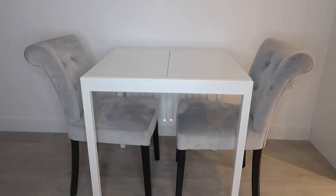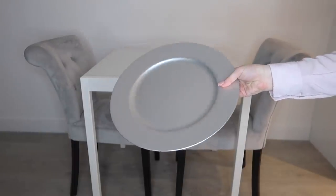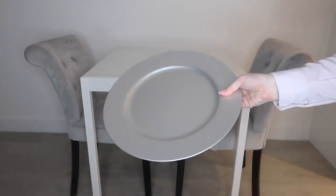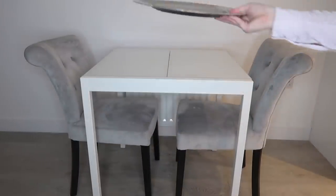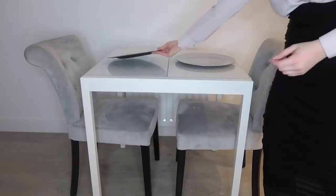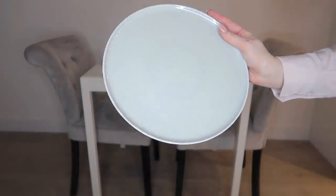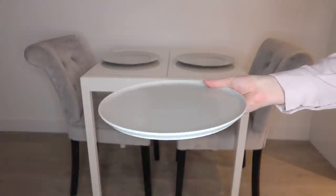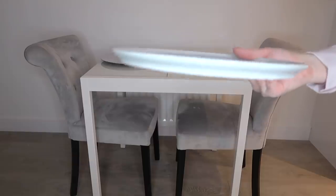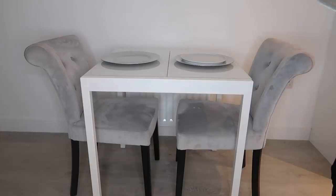My first step is to add placemats. These I picked up from Sainsbury's — they were around £4 each and I know they still have them in stock. I've gone for silver because it ties nicely with the chairs and brings the whole look together. My place is very blush pink and gray, so these work perfectly. The next step is to add some plates; these are from IKEA at around £2.75 each. They're nice and flat so I can build on them. They're a bluey-gray tone which ties in really nicely with the table, chairs, and placemats.